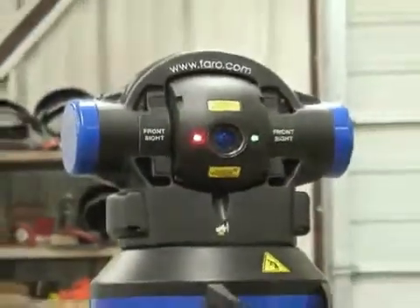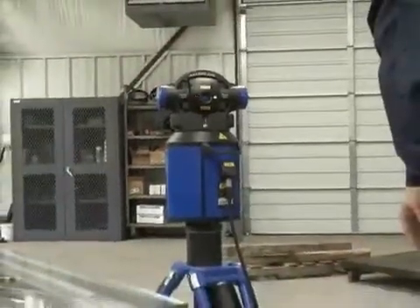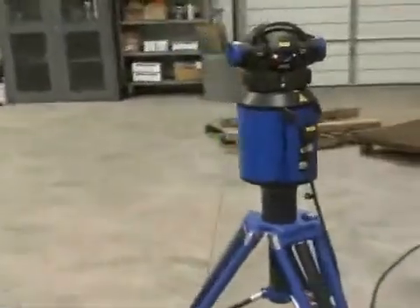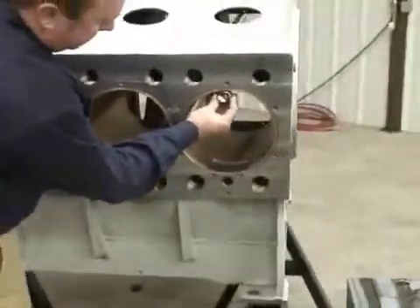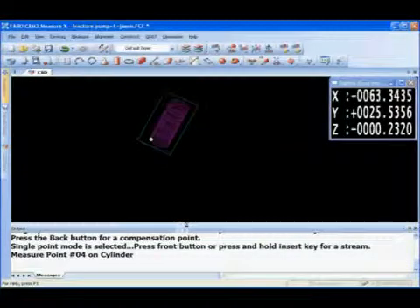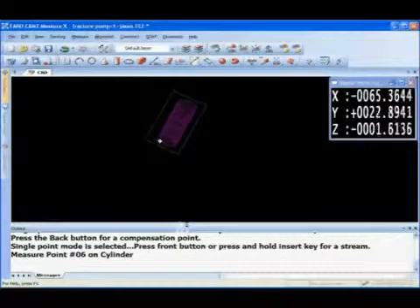For this purpose the goal is to determine the perpendicularity of these crosshead bores with the main bore. The frack pump can be oriented in any position — it does not have to be flat or level. It can actually be sitting inside a machine. You can take the portable laser tracker CMM to the part and inspect the part before it comes off the machine. This is critical especially if you're boring a large cylinder — you can determine if that cylinder is concentric and perpendicular to those features without removing it from the machine.